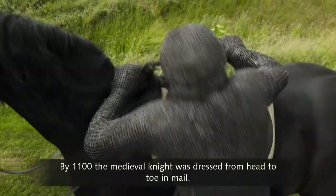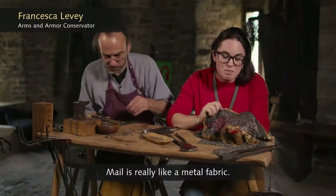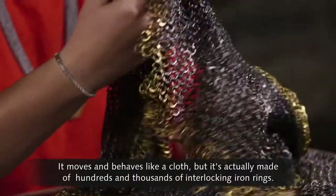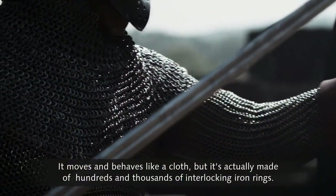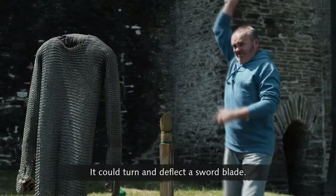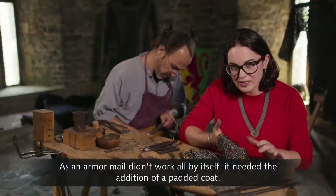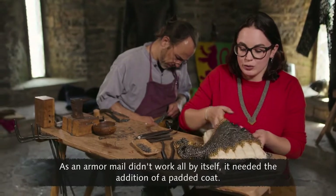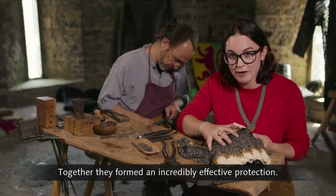By 1100, the medieval knight was dressed from head to toe in mail. Mail is really like a metal fabric — it moves and behaves like a cloth, but is actually made of hundreds and thousands of interlocking iron rings. It could turn and deflect a sword blade. As an armor, mail didn't work all by itself; it needed the addition of a padded coat. The coat absorbed the shock of the blow, whilst the mail turned away the cut. Together, they formed an incredibly effective protection.